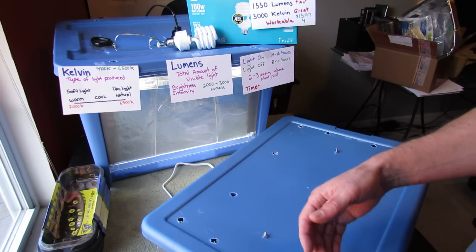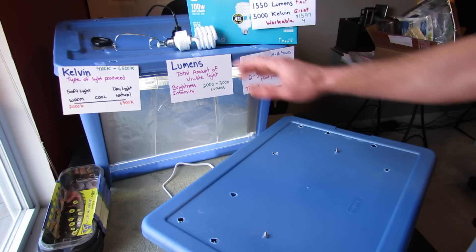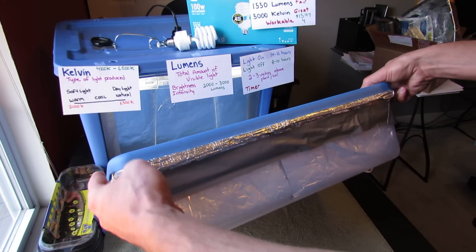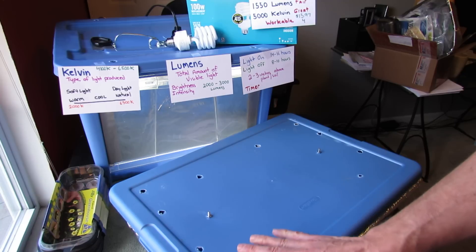At the end of this video you'll see a link that will show you how to build something like this for starting seeds indoors. A couple of things that make this really easy is you can buy different kinds of totes and storage containers, and this is pretty much what I use.